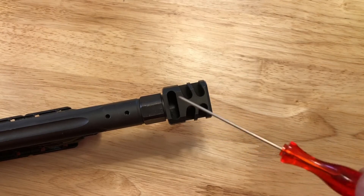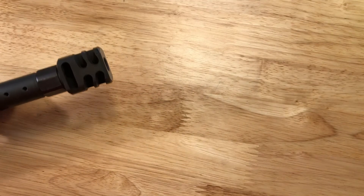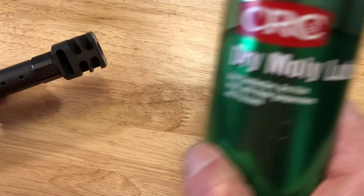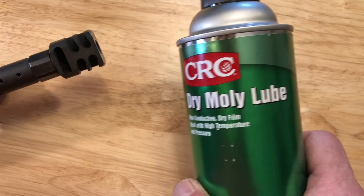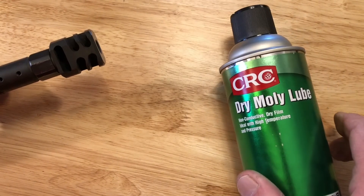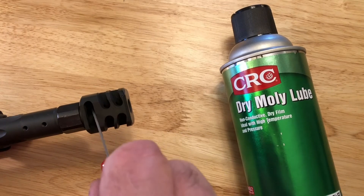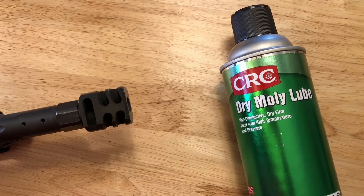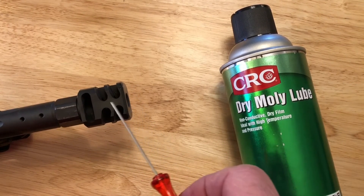What I ended up doing is buying some CRC molly dry lube. What I do is spray about three coats inside here — lube it up real good. Once I've cleaned it, I spray a coat, let it sit for about 10 minutes, spray another coat, and I do that three times.